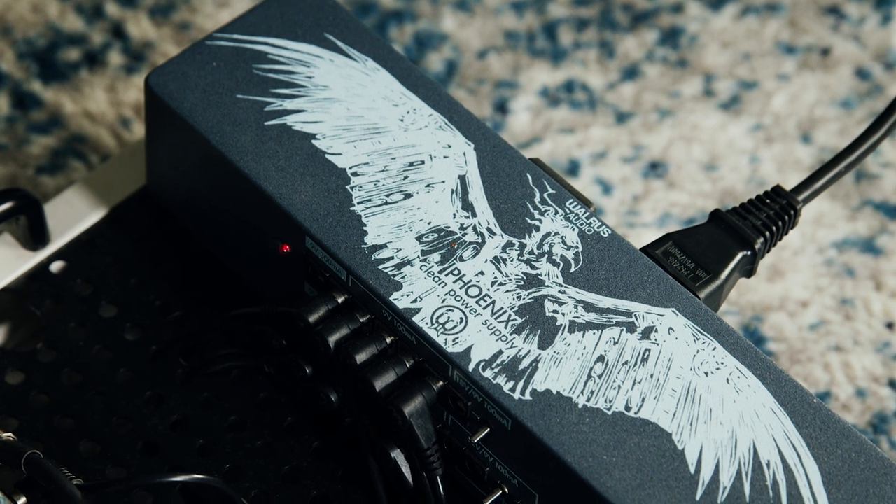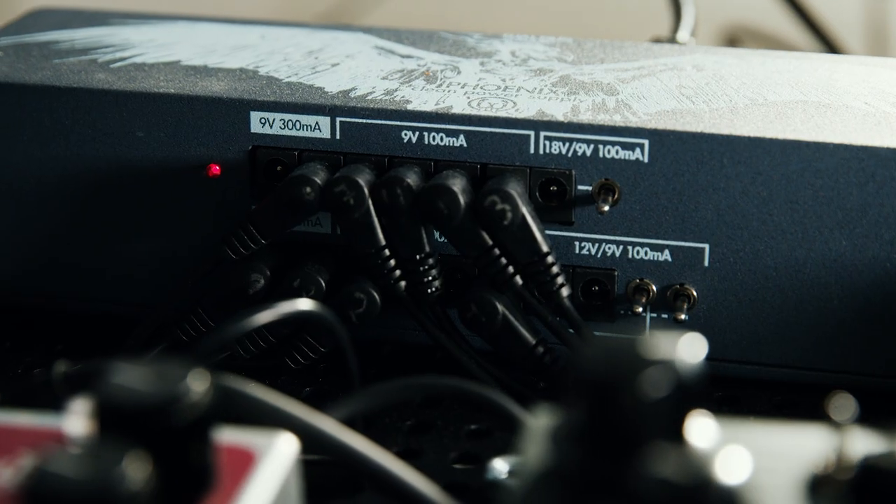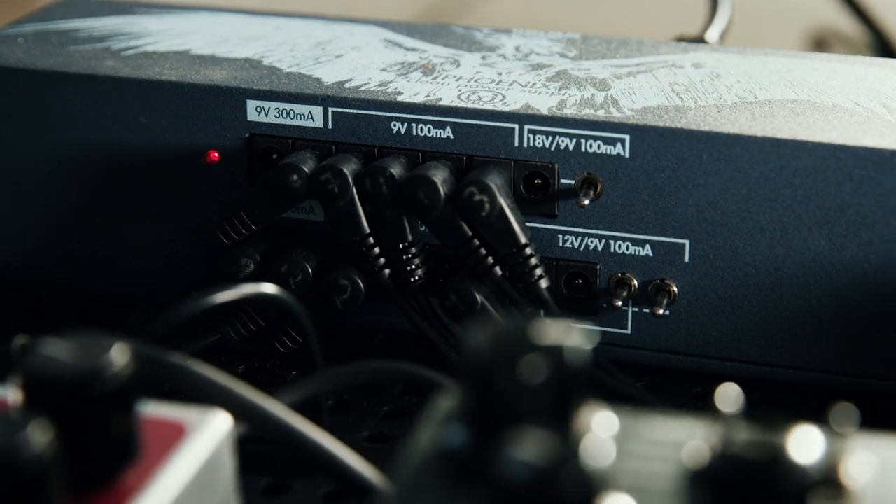I've had this thing for a few years and it's held up pretty good. Everything is being powered by the Phoenix by Walrus Audio. It has a lot of outputs, I can power a variety of pedals, and if I ever want to expand the board, I'm able to fill it up without a problem.